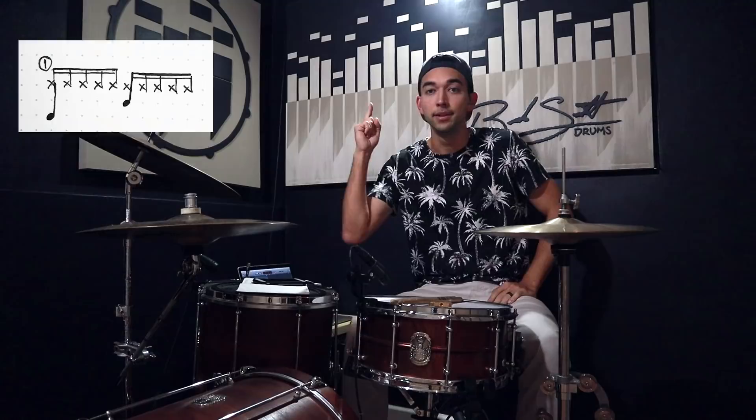Hopefully after this little practice session I'll have expanded my quintuplet vocabulary so I can get that Justin Bieber gig. 'Alrighty Brandon, thank you for submitting an application to play for Justin Bieber. Before we get started, I see here under the quintuplets section you haven't written anything down.' 'Yeah.' 'That's gonna be a problem — it's pop. I'm gonna have to ask you to leave.'